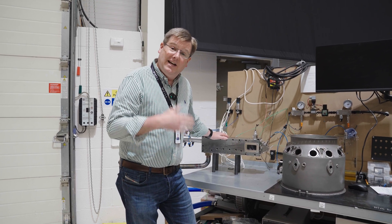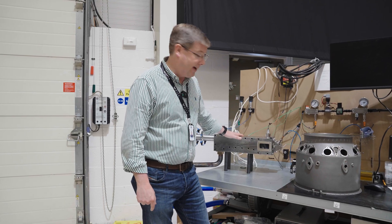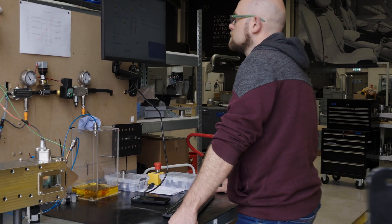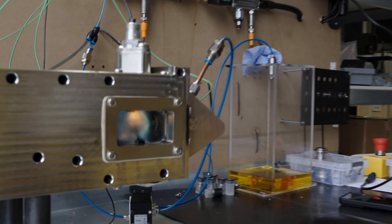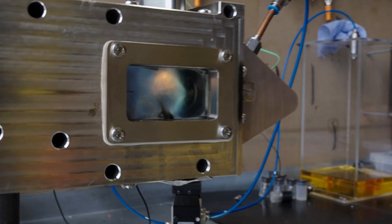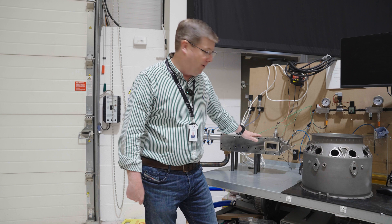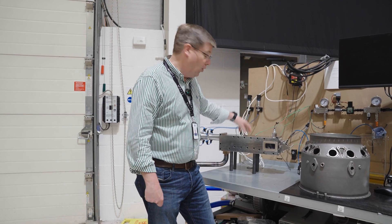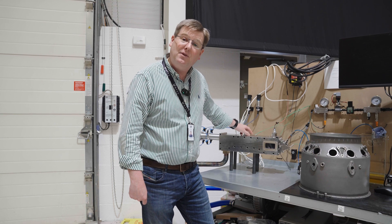We've now completed the combustor testing on our preliminary combustion test rig. We're in a position where we've got great flame stability, we've got the flame operating at the right temperature, we've controlled the metal temperatures within the combustion unit itself to give us the long life that we need, and we've got the ignition reliability we need to ignite this every time without any problems. We're also now approaching the levels of combustion efficiency we need within the engine.